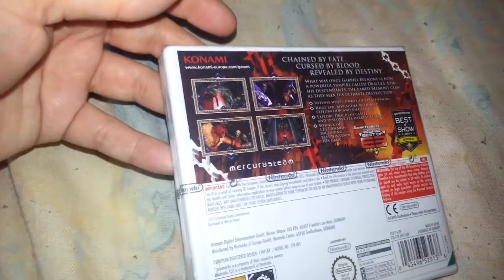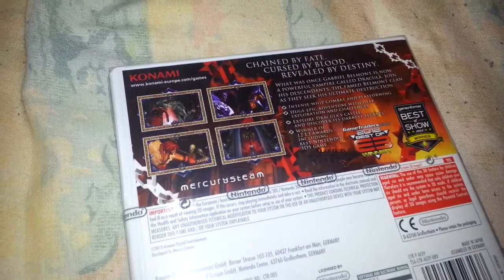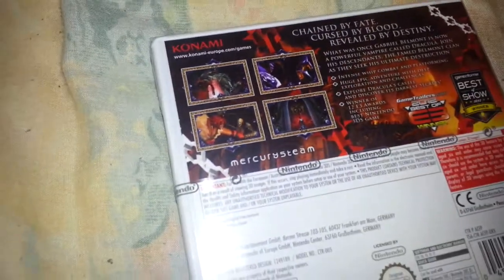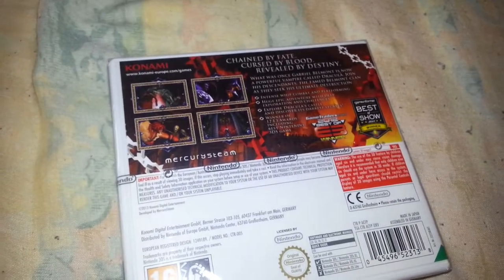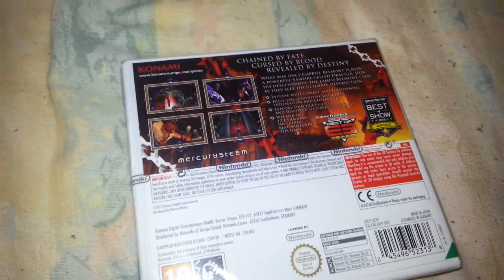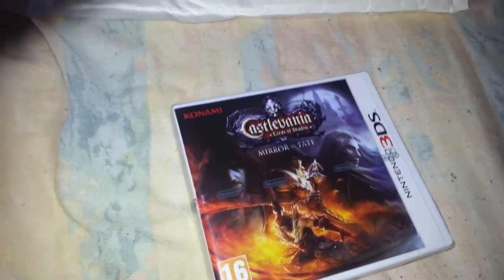I do apologize if there's any light shining on it, I'm trying my best, it's just quite dark in here today. Let's see if we can get some of these screenshots — 'Chained by fate, cursed by blood, revealed by destiny.' So Castlevania Mirror of Fate, like I say, really been looking forward to this game.